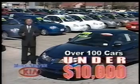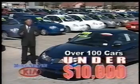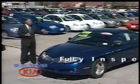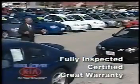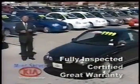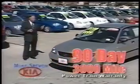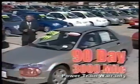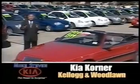Where could you expect to find over 100 certified used vehicles priced for less than $10,000? It's only at Kia Corner at Kellogg and Woodlawn. Cars like this Pontiac Sunfire for $99.99. Here's another great buy — this time it's a ZX2, $79.99. Here's another good buy — this time it's a Mazda Protégé, the low price $99.99. It's only at Kia Corner at Kellogg and Woodlawn.